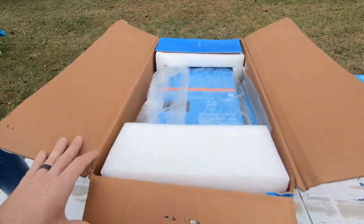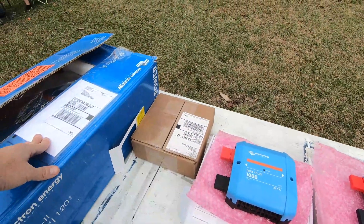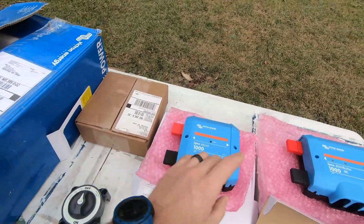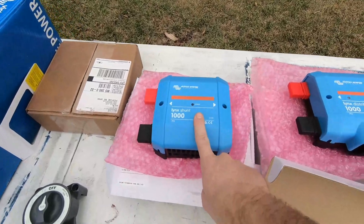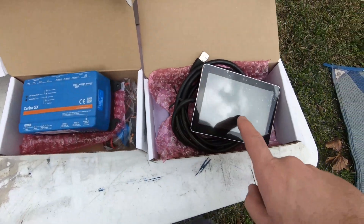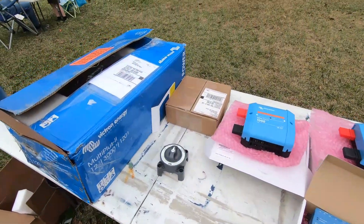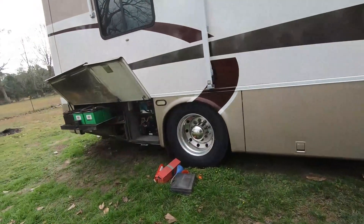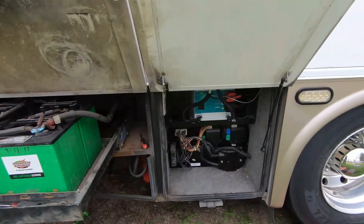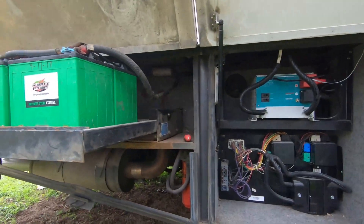I've got some cables to go from the switch and the Lynx to the inverter, the Lynx Shunt, the distributor, the Cerbo GX, and the touchscreen. I need to get some things set up inside before starting the install outside anyway. I'm going to work on stuff inside, hopefully the rain passes, and then maybe I can get the inverter out and start placing things. If I can't get anything done today, I'll be back tomorrow.